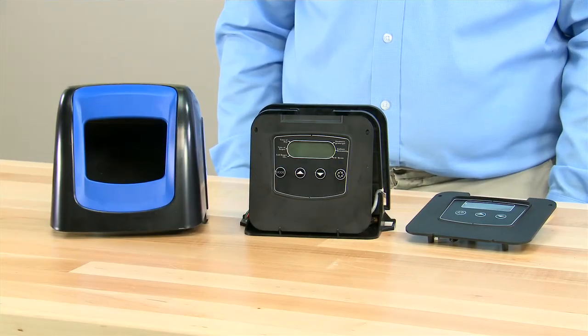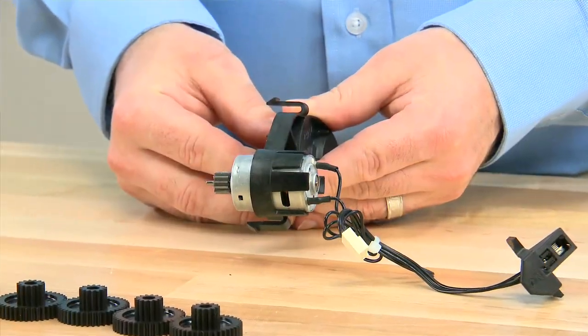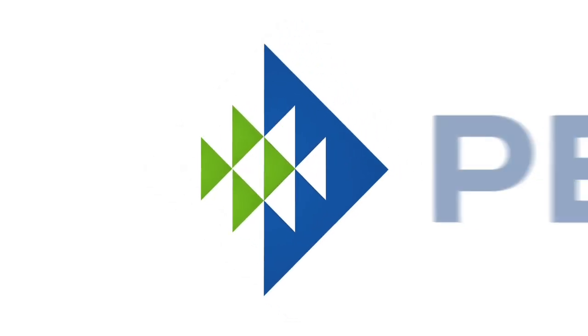We have now completed disassembly of the 5800 valve. Reassembly is the reverse of this procedure. Good luck, and thanks for watching.